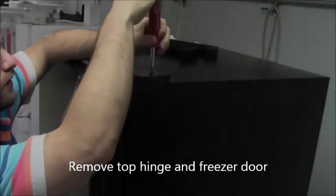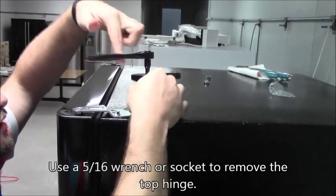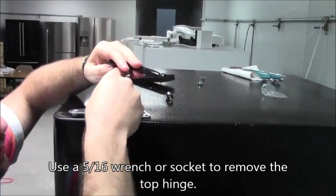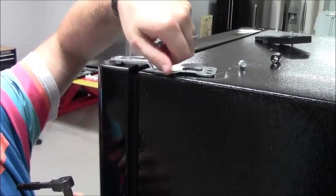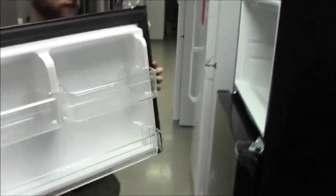Remove the top hinge cap, top hinge, and freezer door. Use a 5/16 socket or wrench to remove the top hinge bolts. Set the door aside carefully, leaning the door against a stable object such as a wall or cabinet to avoid damage.